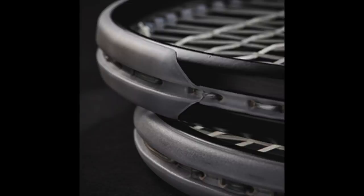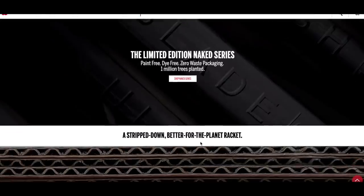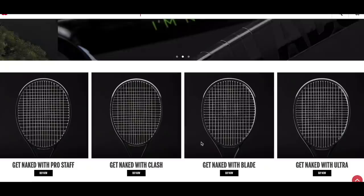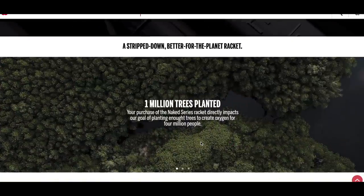To celebrate Earth Day, Wilson has released a new paint job campaign — this one kind of different. It's called Wilson Naked Rackets: blacked out rackets for a better planet. It's a limited edition racket series with only 422 rackets, and there are four different models to choose from: Pro Staff 97, Ultra 100, Clash 100, and Blade 98. You can check out all these frames and my thoughts about them in my reviews on this channel.